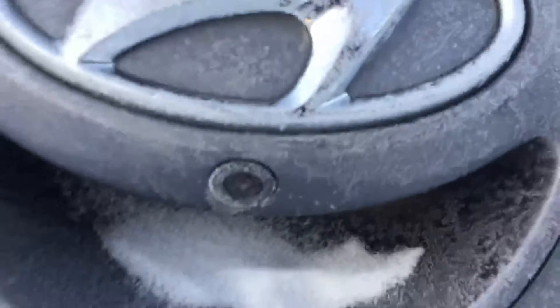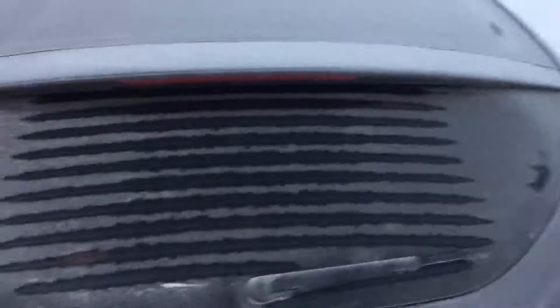Dual exhaust here in the rear. Right there is where you have your backup camera, and you have the rear window defroster. Works great as you can tell — just turn the car on and it's already melting all the snow off.